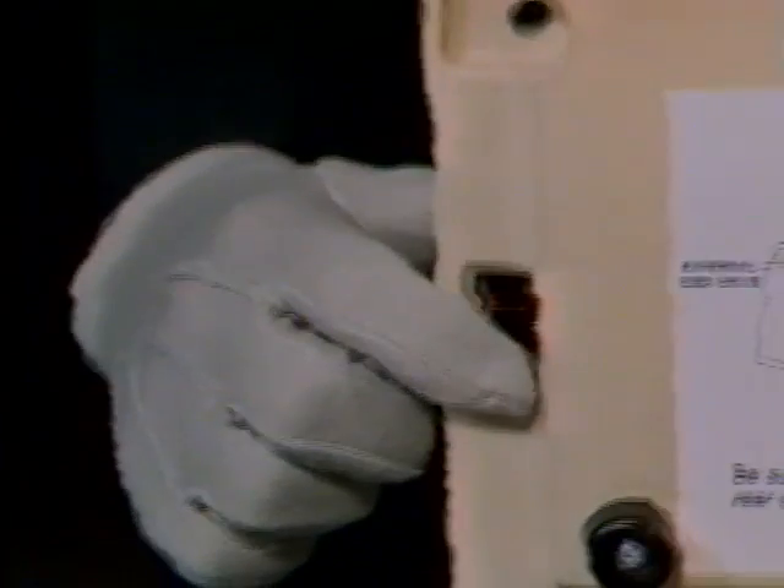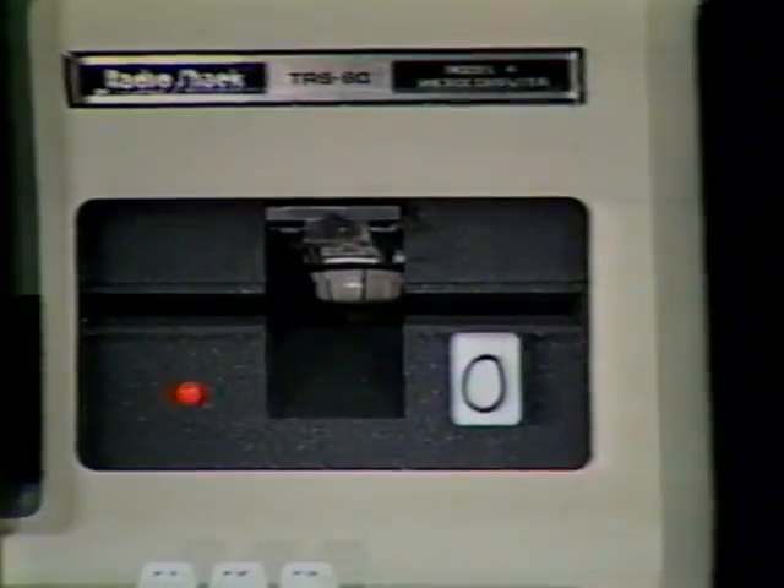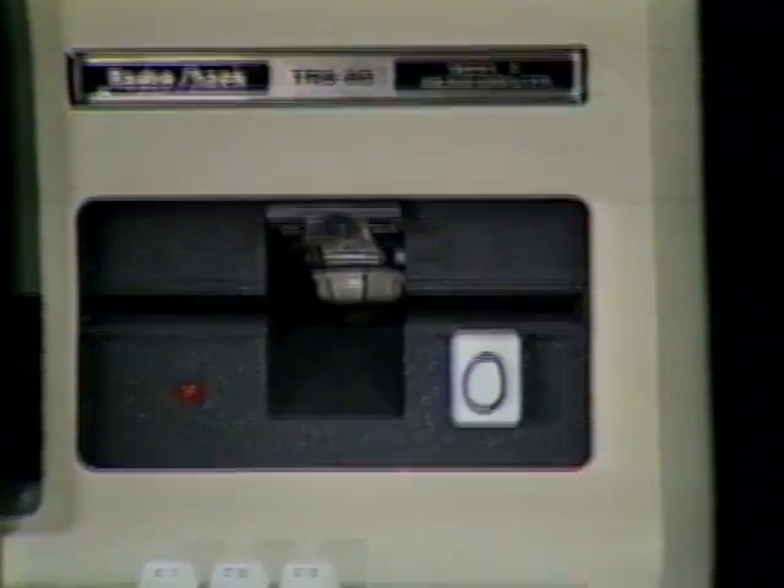The off-on switch is located under the lip of the right side of the keyboard. However, because there will be no diskette in the drive when we turn on or boot up the machine in this segment, you must press the brake key on the upper right-hand corner of the keyboard and hold it down as you turn on the switch. The lower drive briefly makes a whirring noise as the little red light goes on and then in a few seconds off.